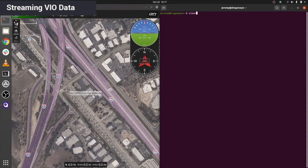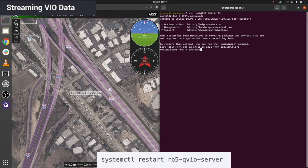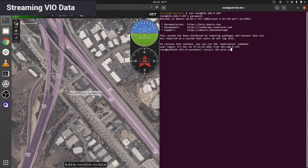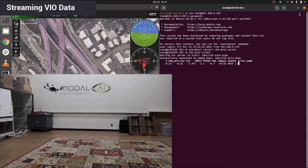To stream VIO data from your RB5, first establish an SSH connection to it. The password is OELinux123. Once the connection is established and once your RB5 is in its takeoff position, use the command shown on screen to restart the QVIO server. Then use RB5-QVIO-Client to stream the VIO data. The first three numbers represent your drone's XYZ position in meters from your starting position, the next three are your drone's roll, pitch, and yaw in degrees, and the last is a status indicator for the VIO server.